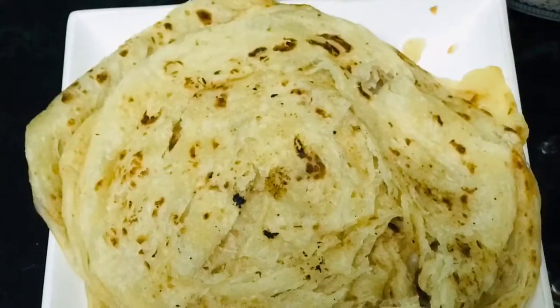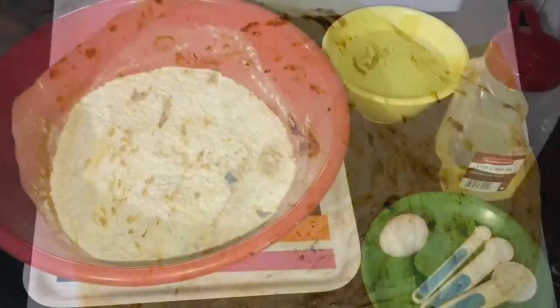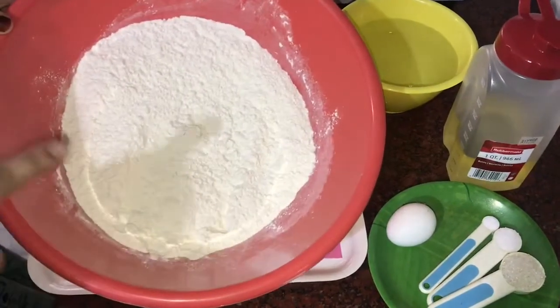Hi, I am here today. I am going to share a parattas recipe. I am going to make paratahs.